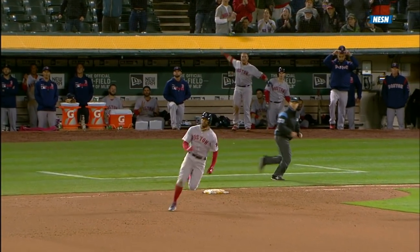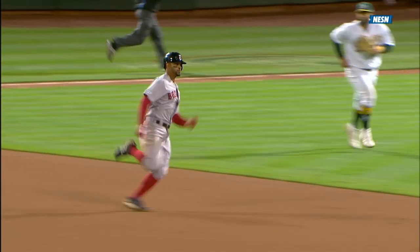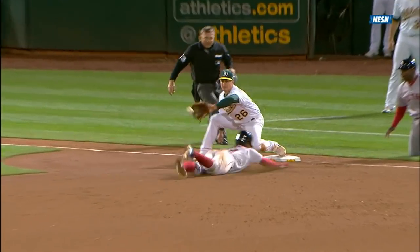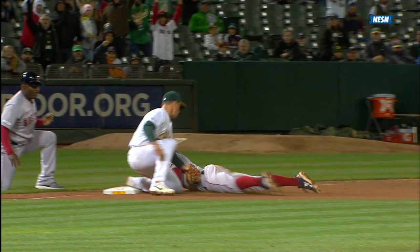Laureano at it again. Swing and a fly ball, center field. Back goes Laureano, still going back on the track — it's carrying. He jumps and it's off the wall, it rolls away. Bogards on his way to second, hitting third. Here's the throw — it's going to be close. He dives and he's out. A moment's hesitation cost him dearly. A one-hop throw, Chapman slapping down the tag.